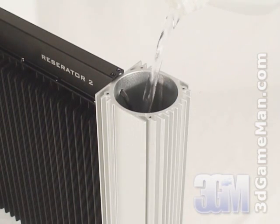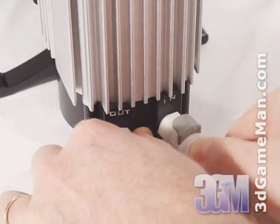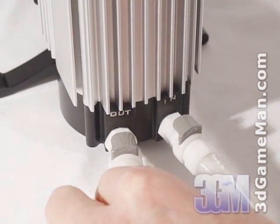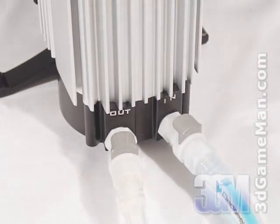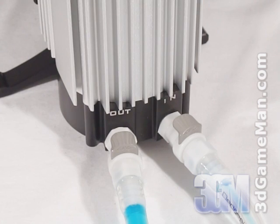At the base are two quick couplings which enable easy connection and disconnection of tubes. This enables the Reservator 2 to be disconnected from the computer system for transportation or coolant replacement without having to drain and refill the reservoir. This is not only a time saver but it's very convenient.